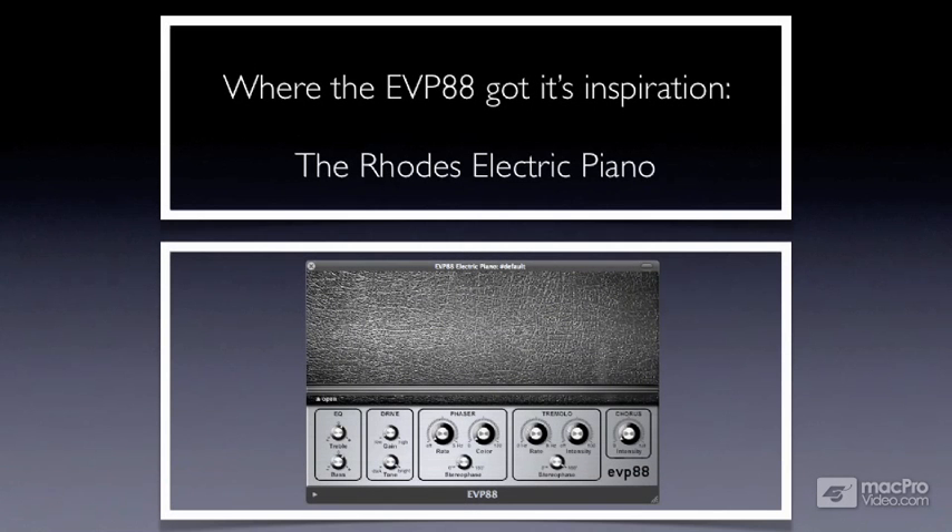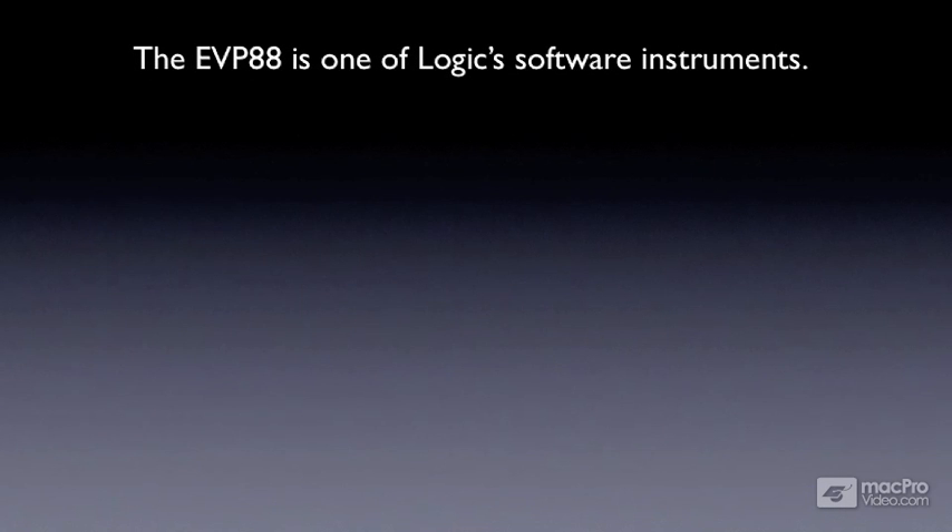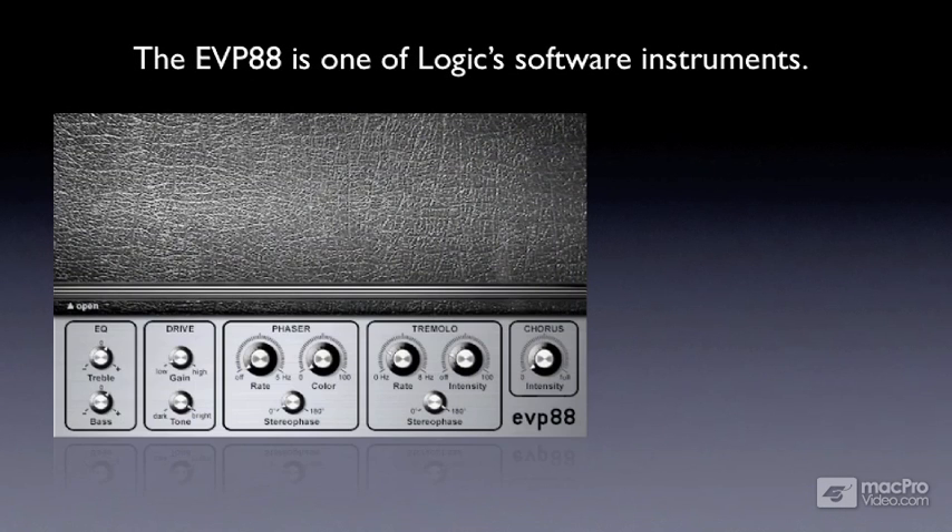Where the EVP-88 got its inspiration: the Rhodes Electric Piano. The EVP-88 is one of Logic's many software instruments that comes with the Logic Studio software suite. Before launching into this tutorial about the EVP-88, I wanted to explore the origins of the actual instrument the EVP-88 is modeled after — the modern electric piano.